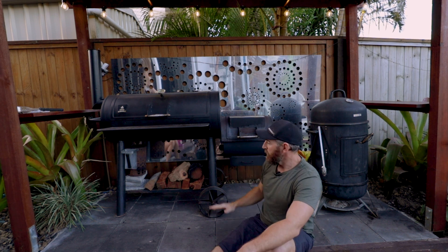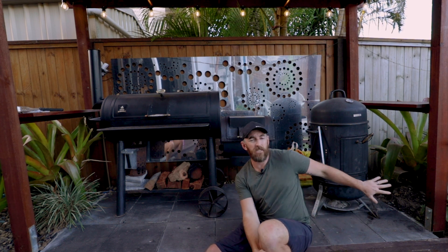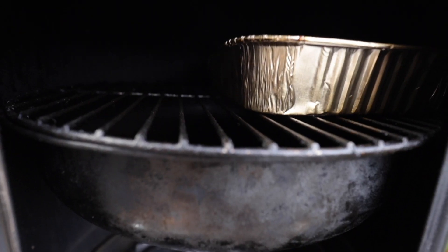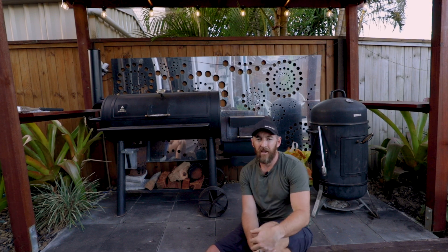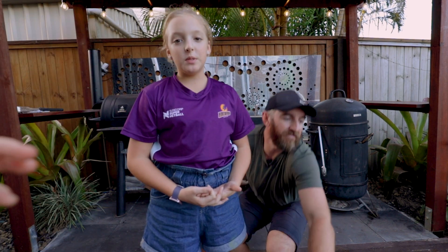My recommendation: if you're just starting out, definitely get yourself a bullet smoker. They're even easier than a Weber. I like the fact that the heat is some distance from the meat and that water dish — you can't beat it for simplicity. To get going, all you need to do is add your coals, add your water, add your meat, and you really can't go wrong. Happy smoking — and please subscribe to my YouTube channel.